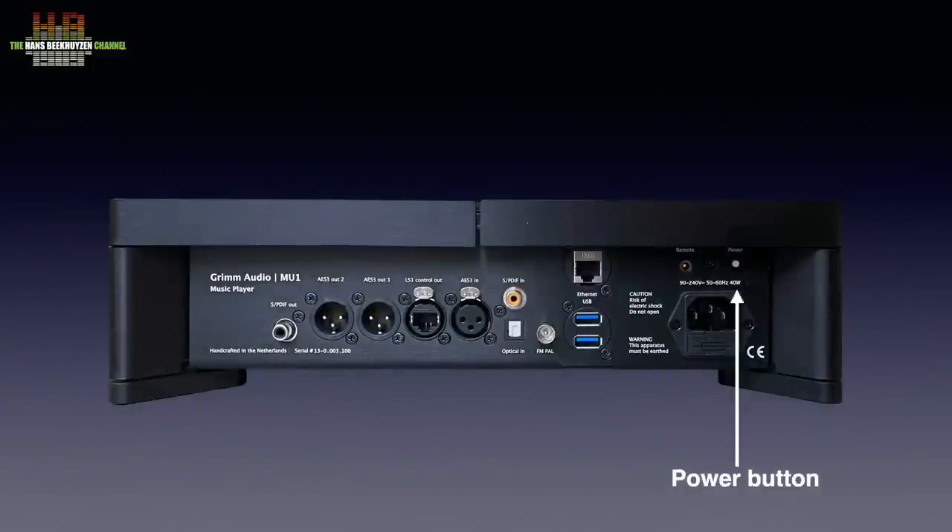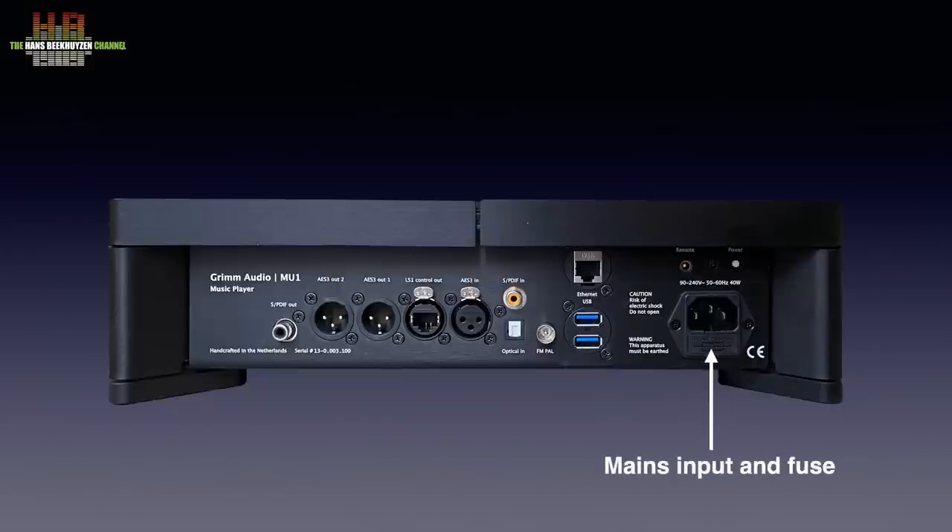On the rear we find the tiny power button. This is hardly ever needed since you normally put the MU1 in standby when not in use by a long press on the control wheel followed by a short press. Below the power button we find the IEC mains inlet. The MU1 has no infrared sensor on the front, but an infrared eye can be connected to the 3.5 mm socket. Two USB 3 sockets can be used for external drives or to connect a DAC over USB. Since this is a normal computer output it has all the limitations thereof — the sound quality of the AES EBU and SPDIF outputs is drastically higher, as we will see later on.